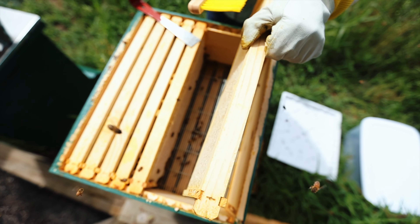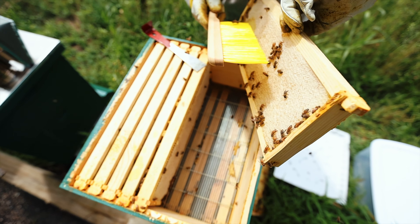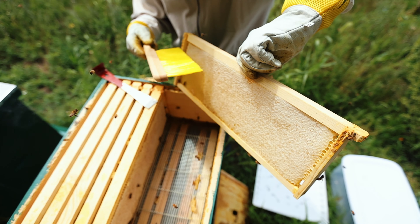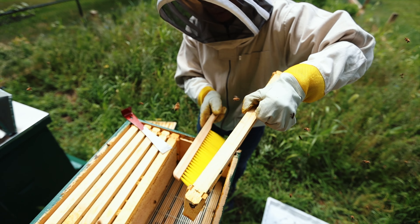You see that grate that's in there? That's called a queen excluder. The reason it's there is that the queen is bigger than the other bees — she's the biggest bee in there — and she can't pass through that grate.